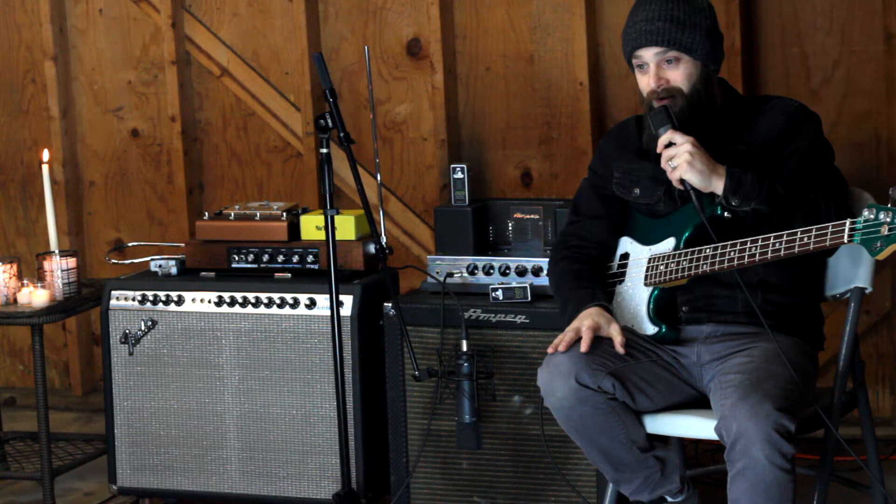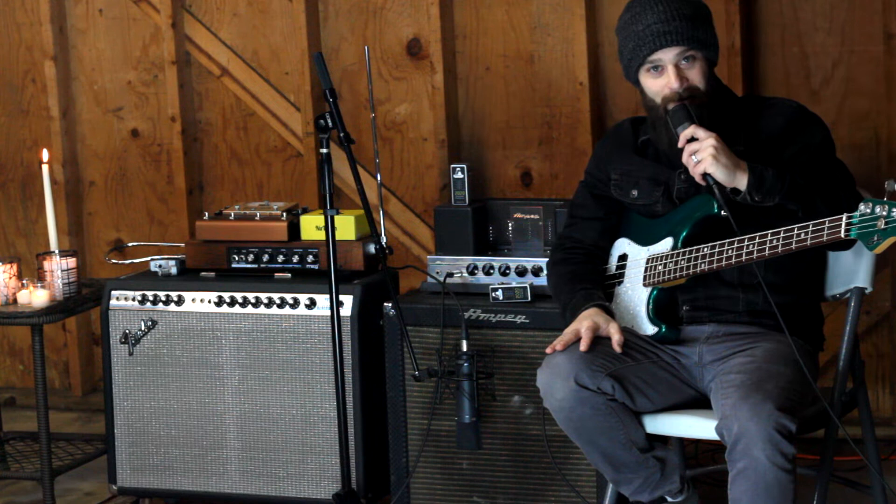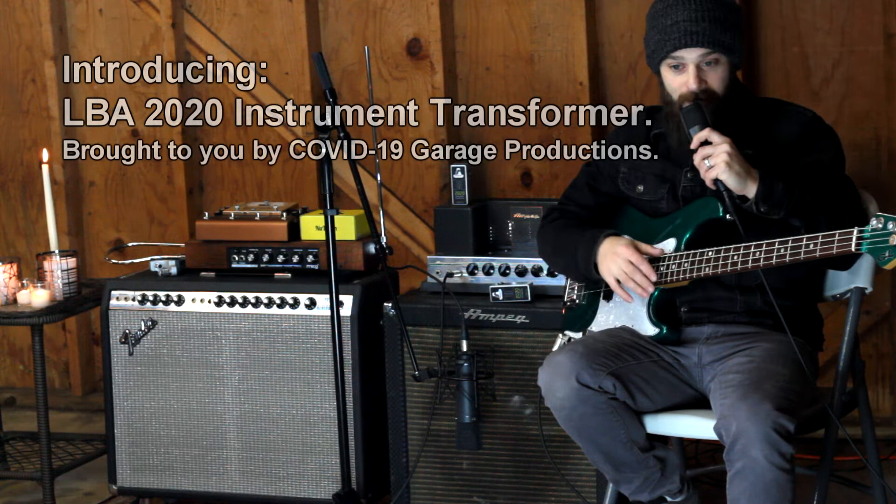Tonight, I am freezing out in my garage. It's at most 37 degrees Fahrenheit in here, so I can see my breath right now. It's a cold one, so I'm going to try to get through this. What I'd like to do here is a demo of my 2020 Instrument Transformer.